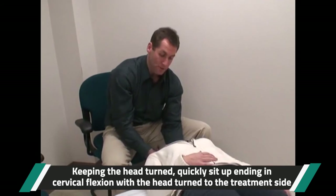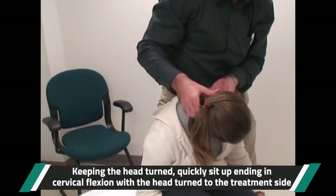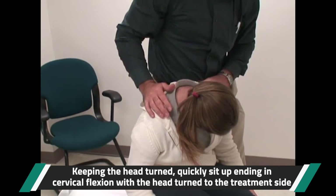One, two, three — up, up, up. Tuck your chin forward. And hold here.